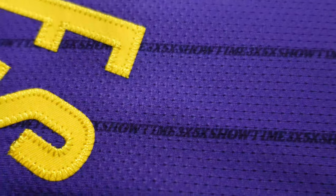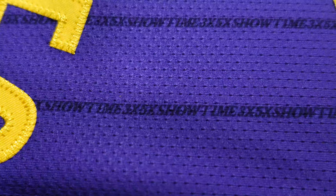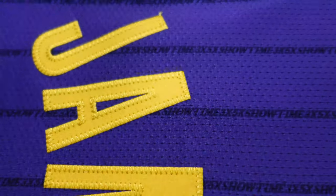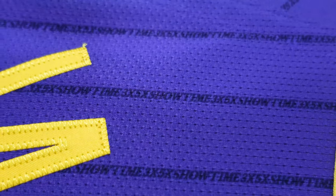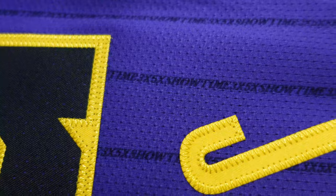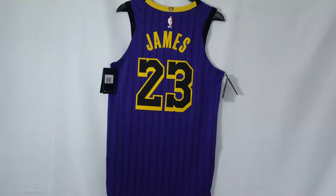It has pinstripes throughout the whole jersey, but the pinstripes aren't stripes — they're actually word marks. This says 'Showtime,' times three, times five, and 'Showtime.' So basically, it's a tribute to Magic Johnson — it's how many MVPs and championships they won. Times three, times five. And then you got the nickname of the Showtime Lakers, which is dope.